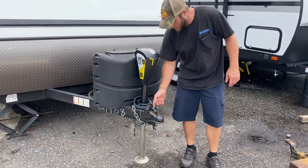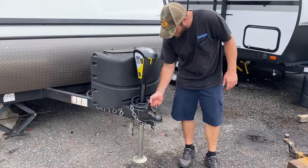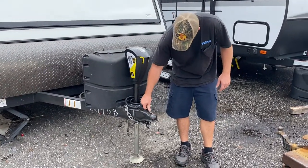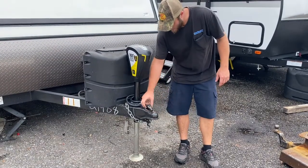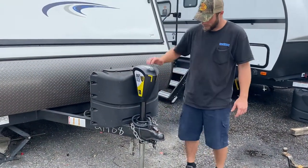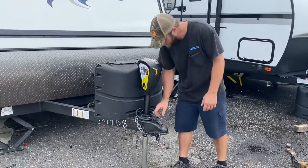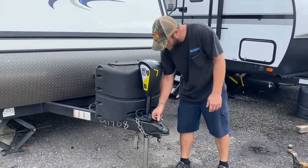Two and five-sixteenths ball on the hitch here. Right now this coupler is in the unlock position. In order to lock it onto the truck, push it down in. I recommend getting a coupler lock for this — it's good for storage so that nobody can steal it and also to keep it secure on the tow vehicle. To release it you're just going to pull up and pull back.